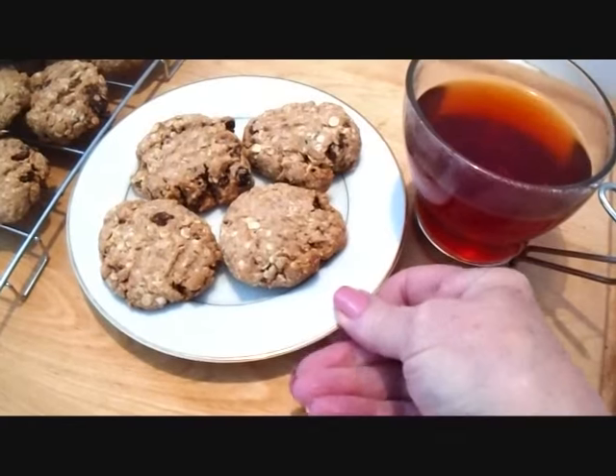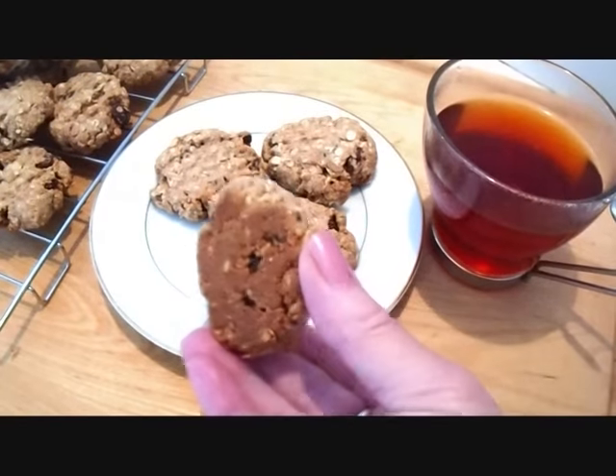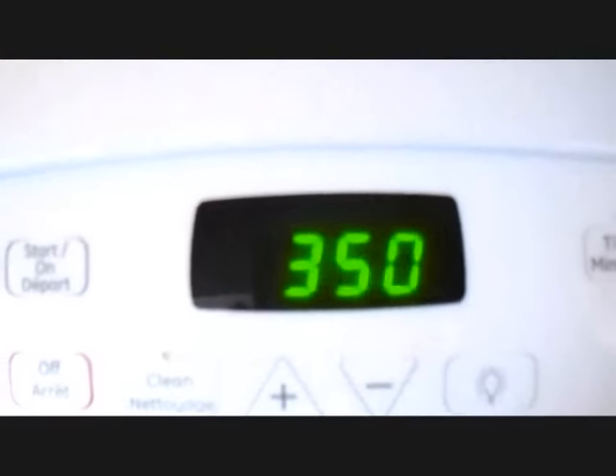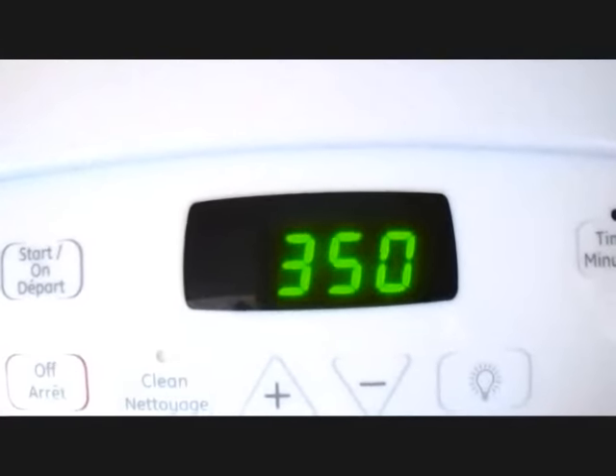Hi everyone, this is Emmy. Today I'm going to give you my recipe for oatmeal raisin cookies. So let's get started. Pre-heat your oven to 350 degrees Fahrenheit.